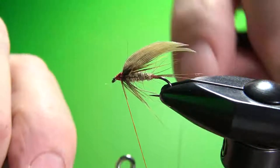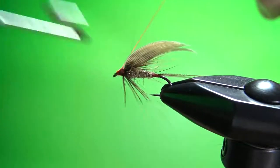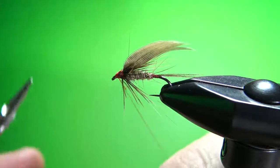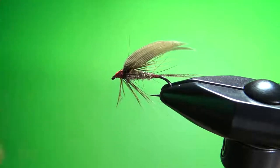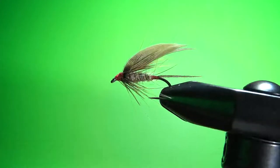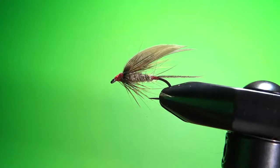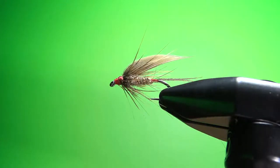Four or five turn whip finish, some head cement and we'll be done. One trick I like: find the perpendicular point where the thread is coming out, put a little tension on it, open your scissors and just poke them through — you don't even need to snip. There you have it, folks — the hare's ear wet fly, old-school traditional winged wet fly pattern. Works great all over the world.